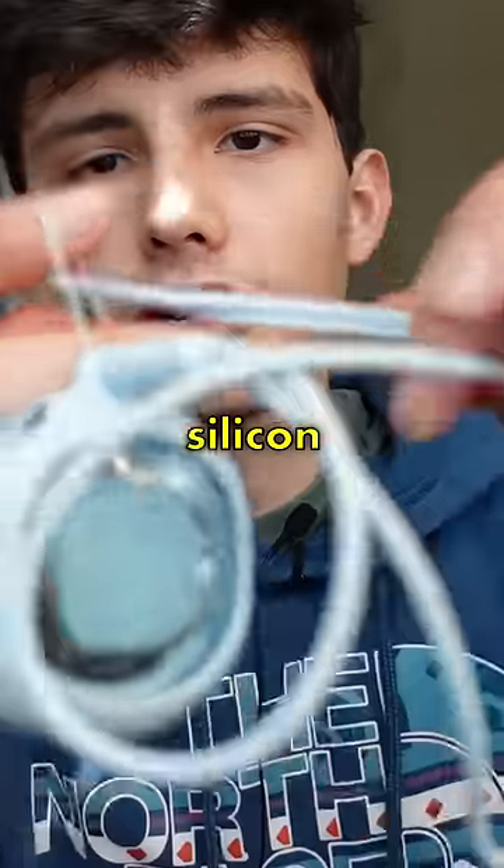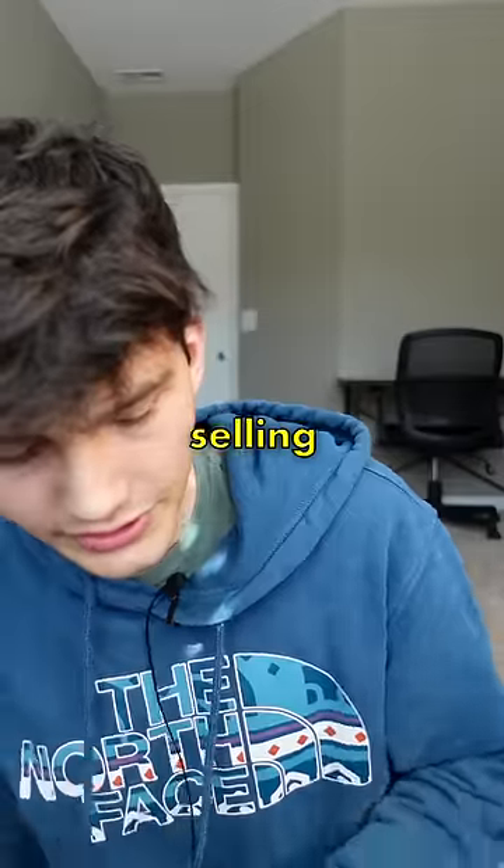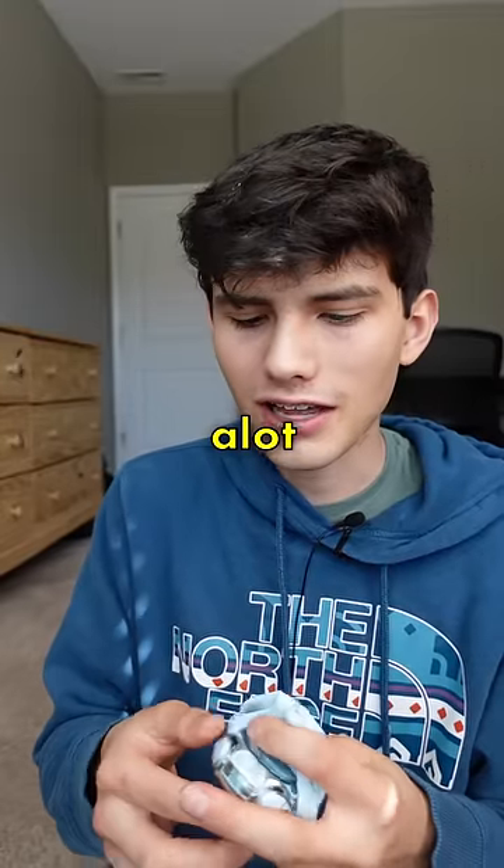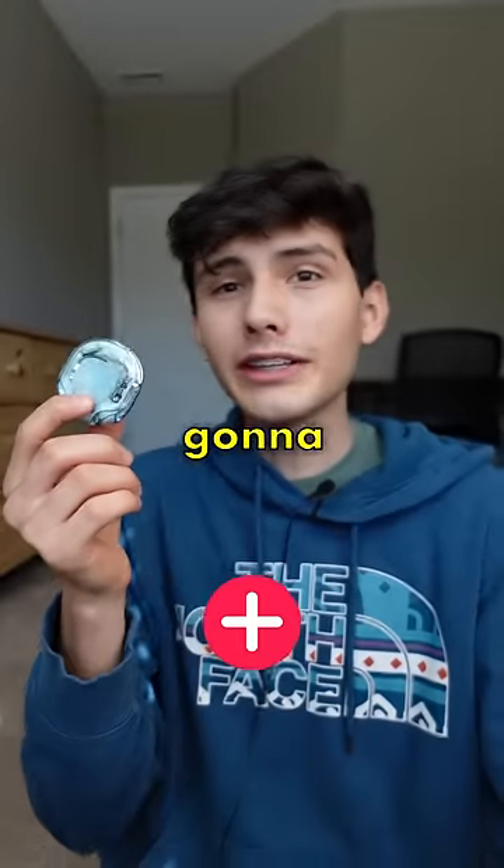It comes with this weird little silicone cover — I think it's like a case. It also comes with this silicone little rope, so you can kind of wear this around your neck if you want. These are selling for $70, which feels like a lot for this. But I really like the design, so I'm going to give this a 7 out of 10.